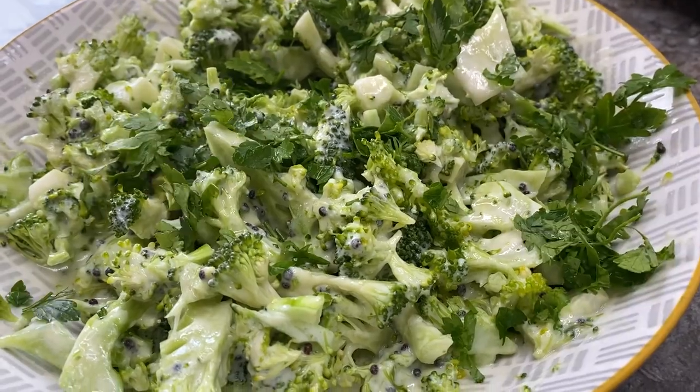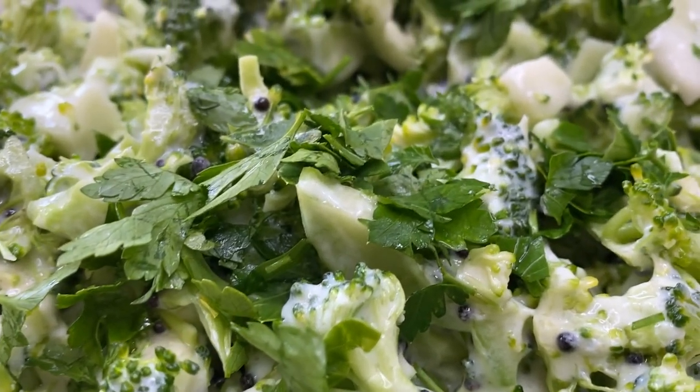Now I'm adding some chopped parsley and here's the finished dish.